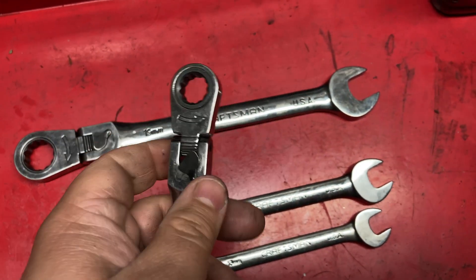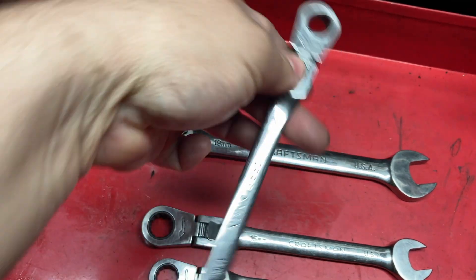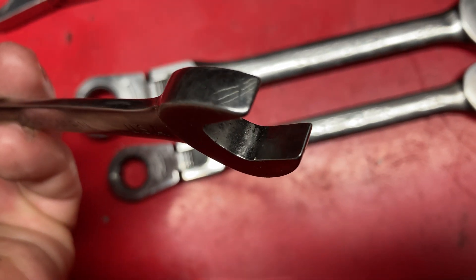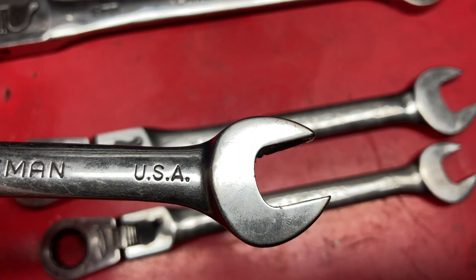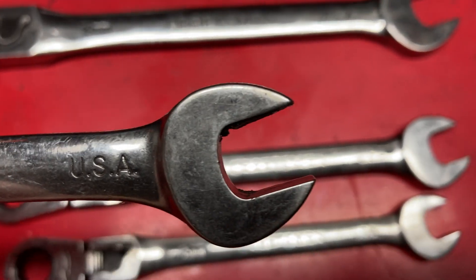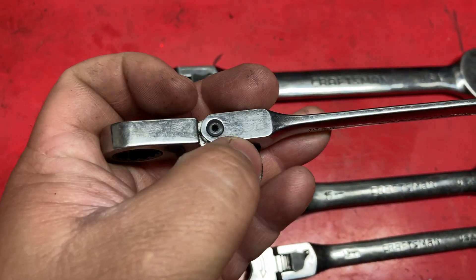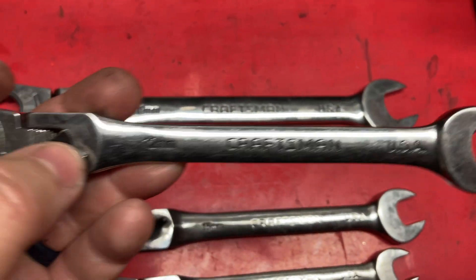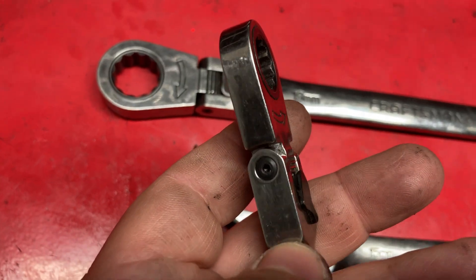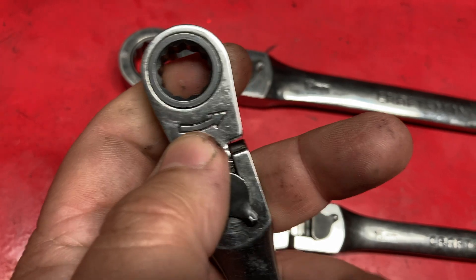If you don't want them locked, you can just have them as a regular floppy ratchet, or lock it in the standard position and you've got a regular ratcheting wrench. The open end has nothing special — no flank drive, no bite — but it's very solid and probably won't spread on you because it's made of pretty good metal. Slim profile, not too bulky. They are also repairable: take out the screw and replace the head, though likely with a Chinese-made replacement.